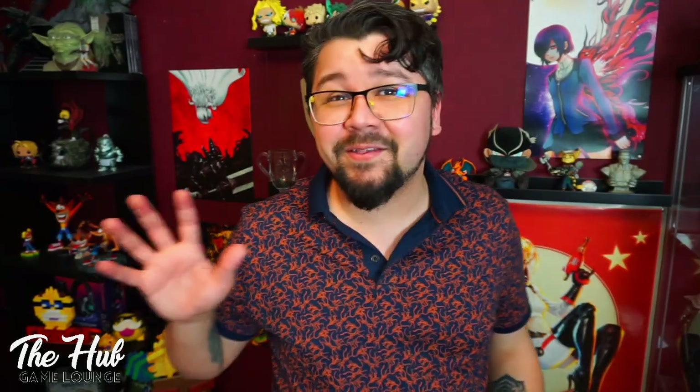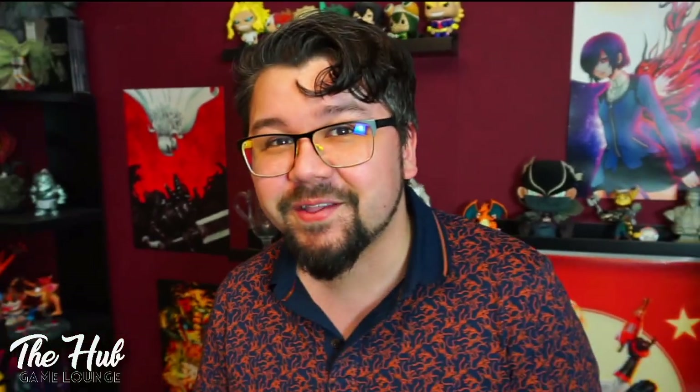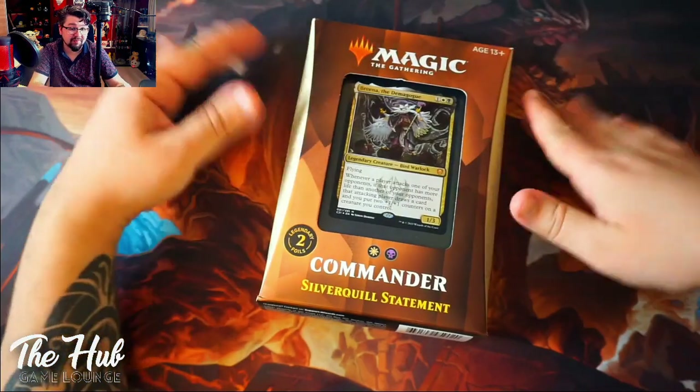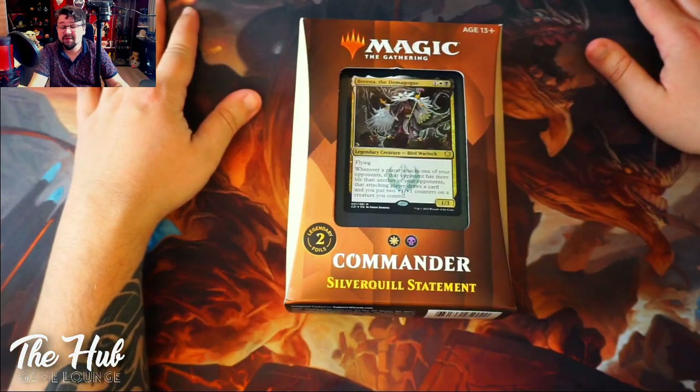Hi peeps and welcome back to QuestTube. Today we're going to look at the new commanders that just came out, and we are going to start with the first one of today: Silver Quill Statement. I'm super excited for this one. So this is the black and white commander box. Let's go and look at what's in the box.